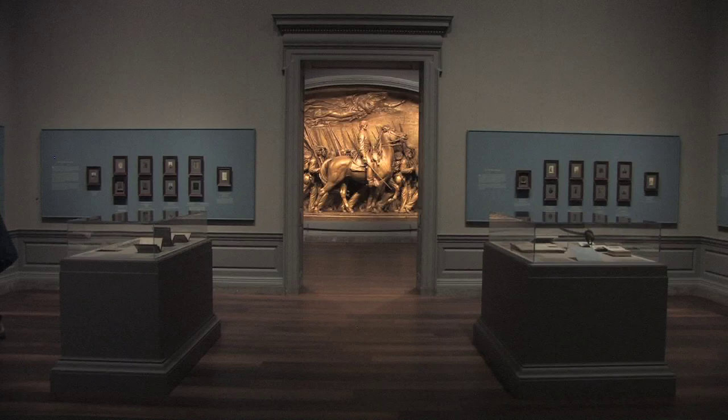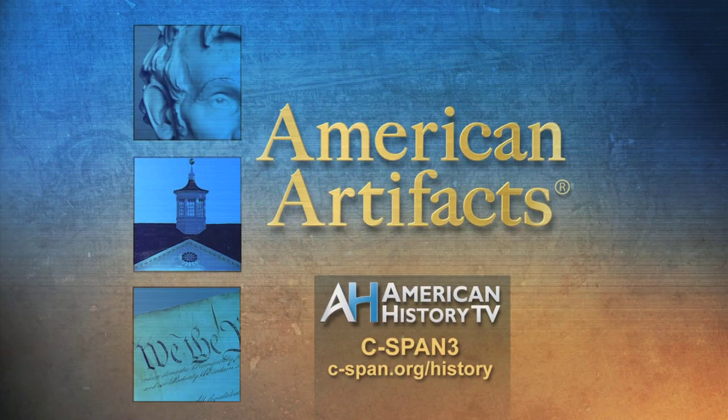You've been watching a preview of our weekly half-hour American Artifacts program. Visit c-span.org/history for schedule information and to view entire programs online.